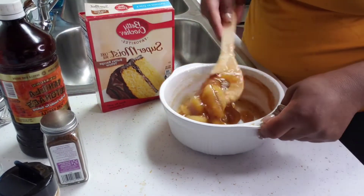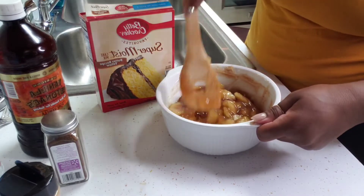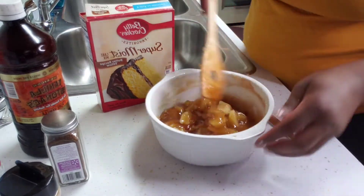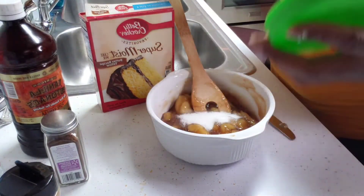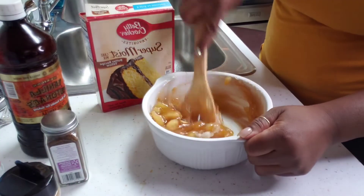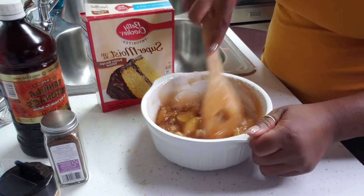I'm mixing up my ingredients, making sure everything is well incorporated. Y'all, this was one of the quickest desserts I have ever made. I did go back in with some white sugar because the brown sugar alone was okay, but adding white sugar just took it to another level — I added maybe three tablespoons of white sugar.